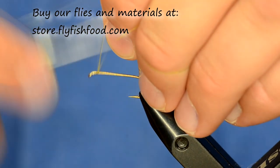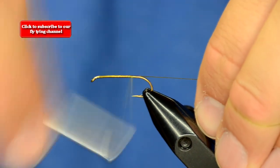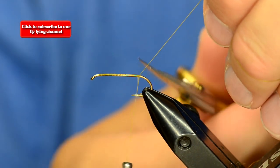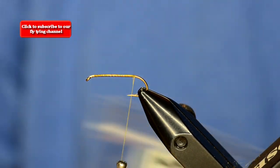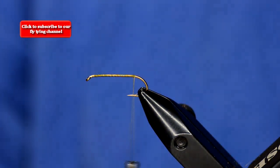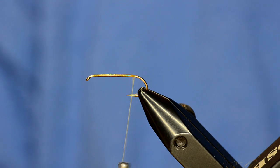I'm just going to start dressing the hook with Olive UTC 70 all the way to the back. The tail on this fly is going to be hairline woolly bugger marabou in olive. This marabou is really cool — it has a lot of shine to it and it's very moveable, with lots of movement in the water.